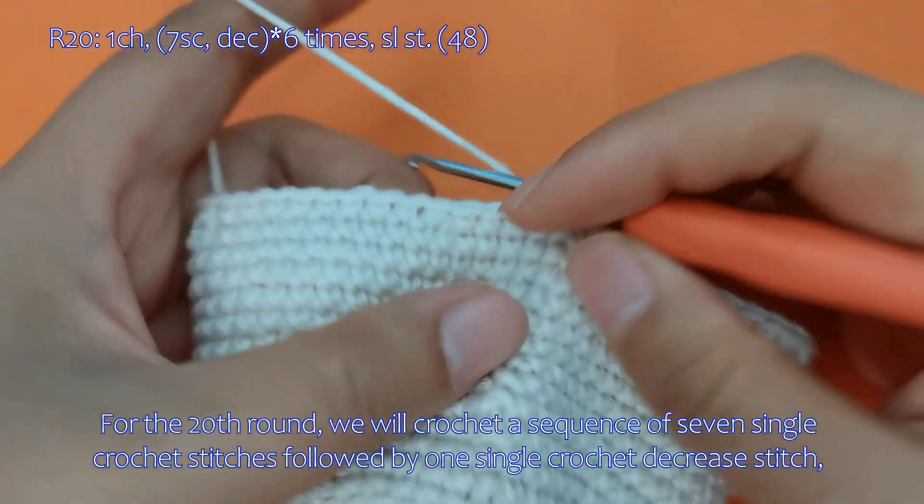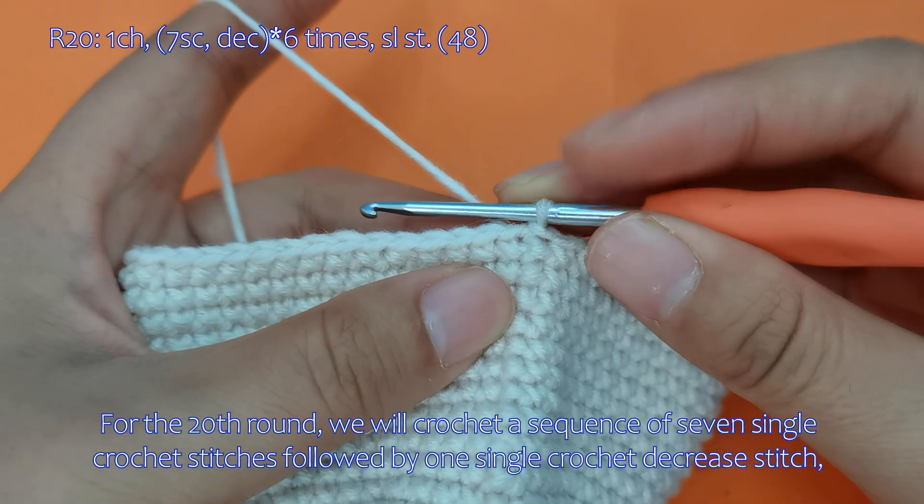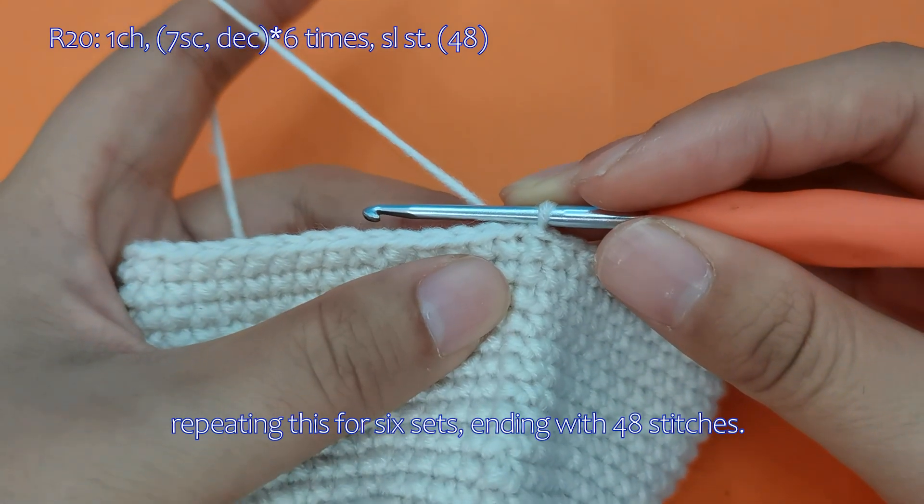For the 20th round, we will crochet a sequence of 7 single crochet stitches followed by 1 single crochet decrease stitch, repeating this for 6 sets, ending with 48 stitches.